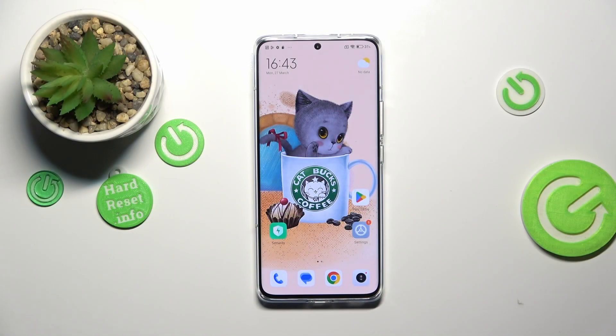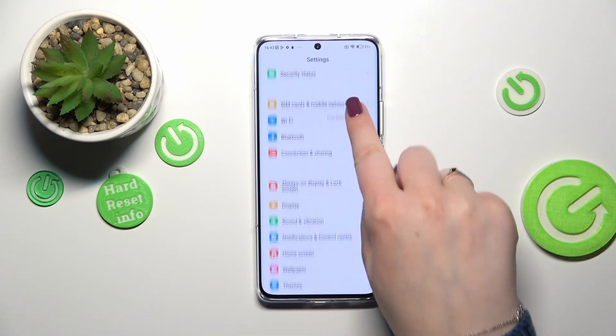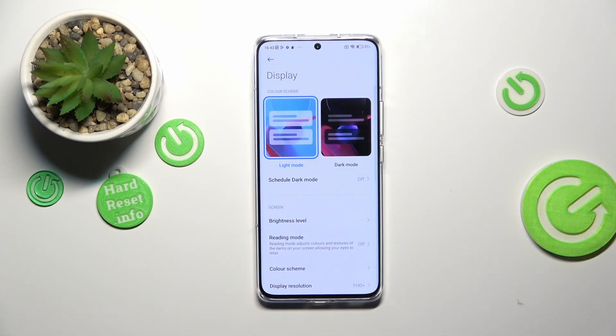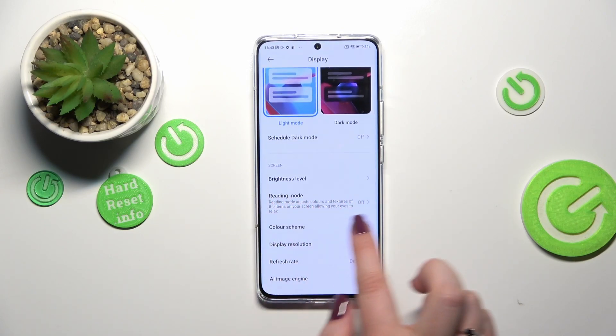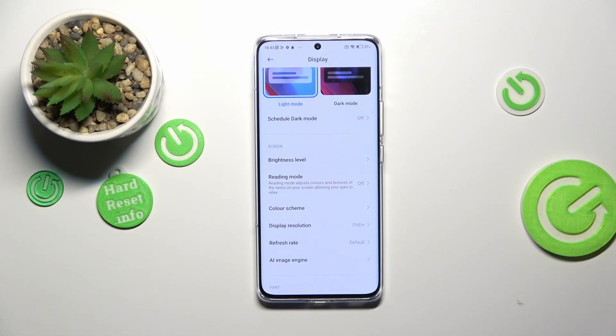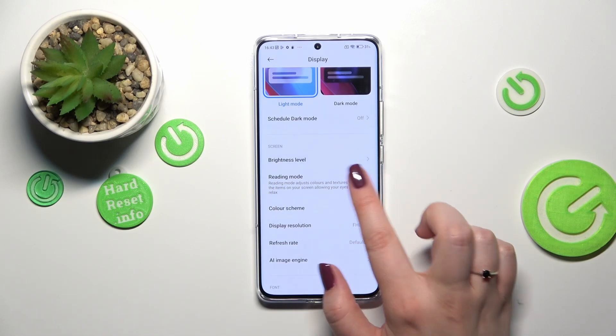We will start the video with the customization of this mode and after that I'll show much faster access to it. So let's enter the settings first of all, scroll down and pick the display. Here we have to find the 3D mode. Basically on this device, the 3D mode is simply the iComfort mode or the night mode.